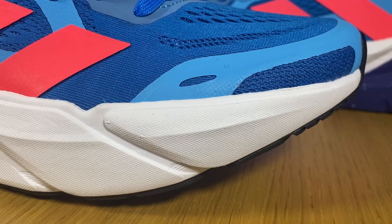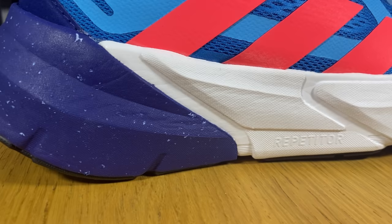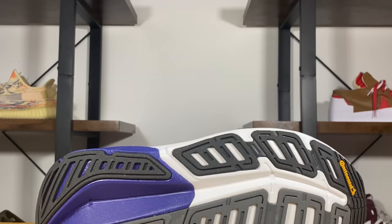Moving to the two-tone midsole — the Repetitor foam at the front is in white and is much softer, while the dark blue Repetitor Plus foam at the heel is harder. That heel section also contains 15 percent recycled EVA, and you will definitely feel that it is much firmer than the front section.